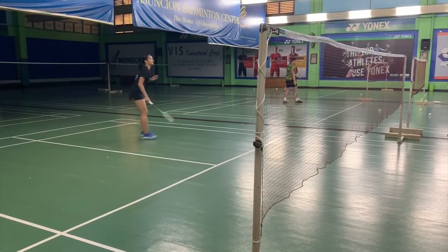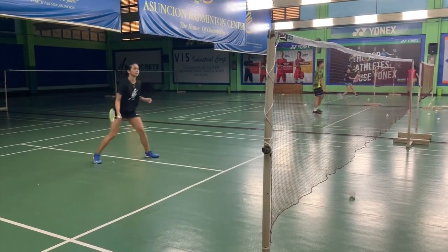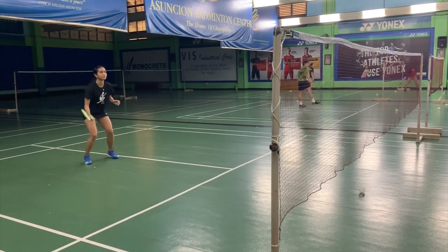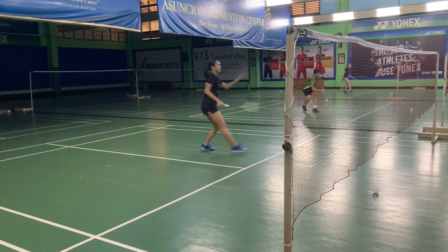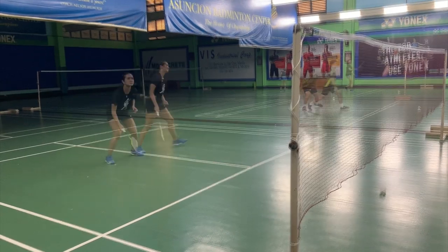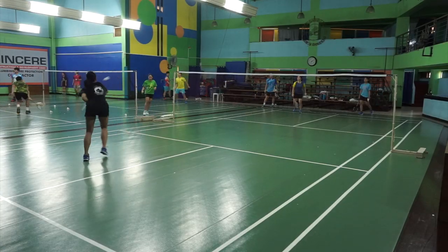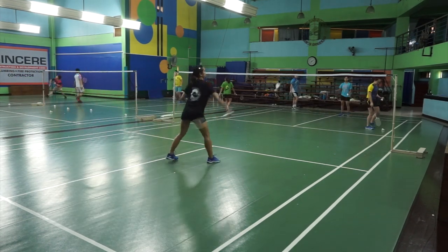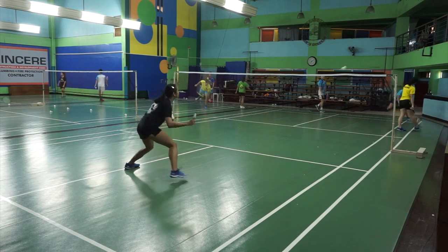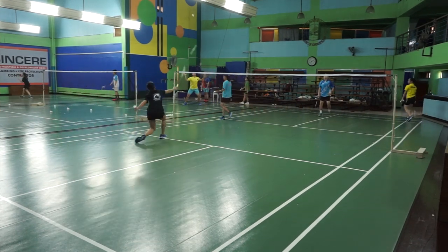You will notice that doing the defense, it depends on what kind of shot you plan to return — that's also how controlled your wrist would be. If you want to return it to a semi-drive, then you can flick your wrist a bit with a little bit of that push, a low push to the back. But if you want to put the defense in front, then your wrist movement is very controlled.